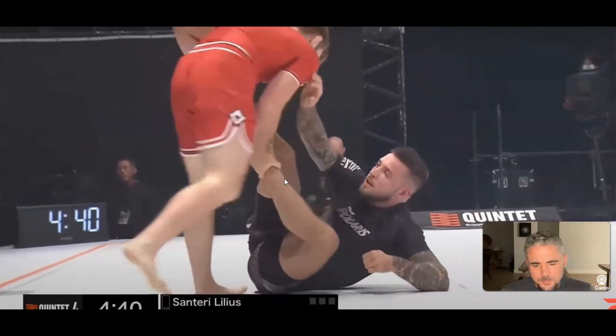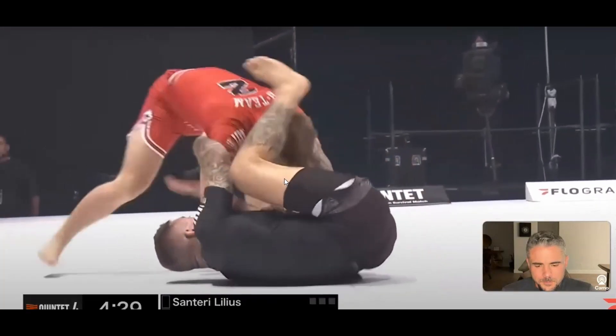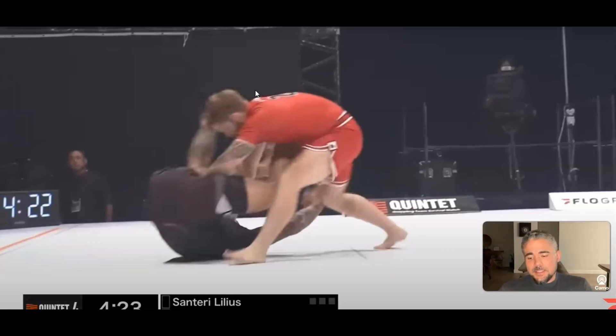A lot of work for the person on bottom. That was a cool sweep attempt — that was nice. It's amazing what a good understanding of frames — framing with your top arm and top leg — can really produce. Centiri is actually stopping the pass with his top arm. If Nicky goes in one direction, he uses his left arm as a frame to prevent the pass; if he goes the other direction, he uses his right hand to impede the pass long enough for his legs to get involved.